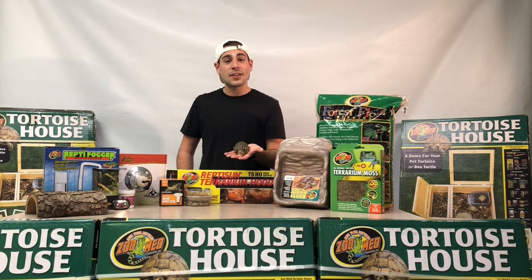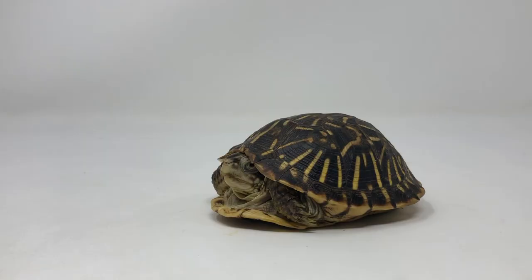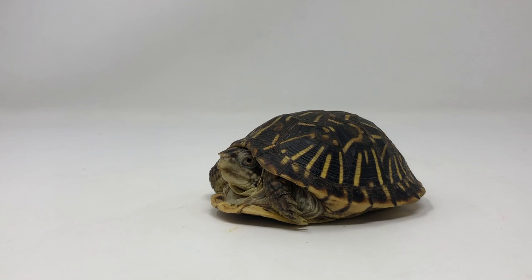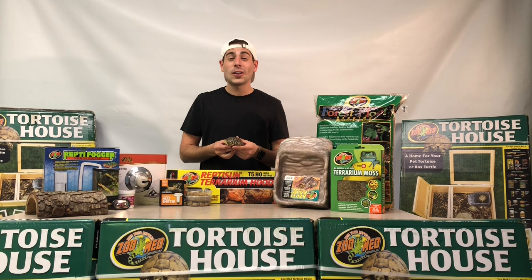The ornate box turtle is one of my personal favorite box turtles out there because of their beautiful shells. They have nice dark colored shells, which I find particularly awesome in a box turtle, but they also have one of my favorite striations, one of my favorite colorations — just these yellow patterns that go all the way across each scute to give them a very unique and amazing color pattern.